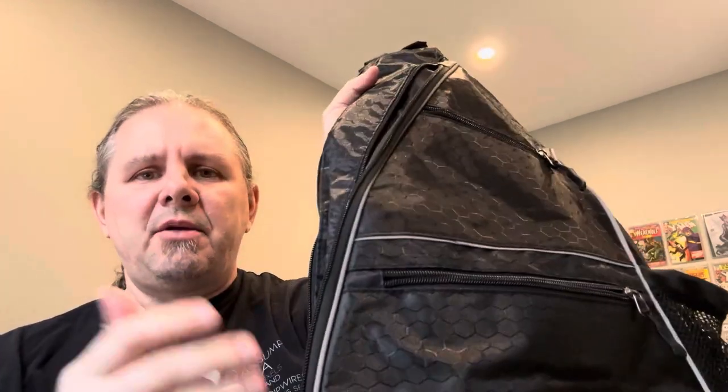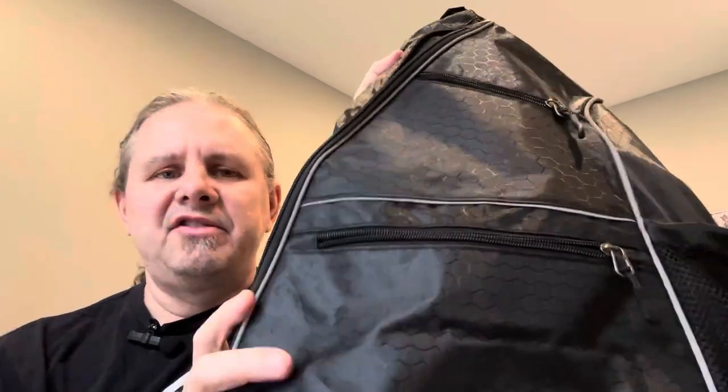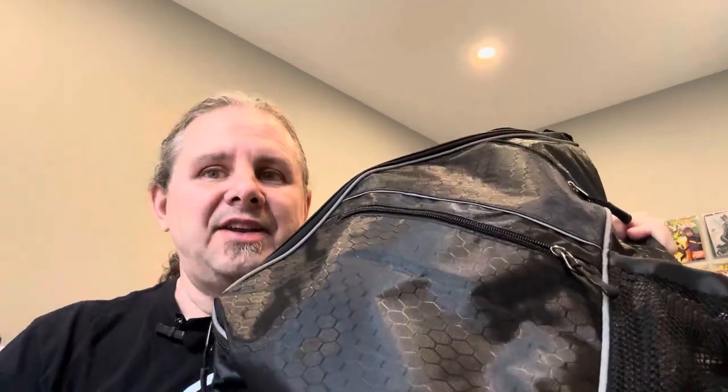But again, plenty of room for your paddles, your balls, and also little hand towels and things like that. Just a great pickleball bag. I just started playing and I can't wait to get out on the court.